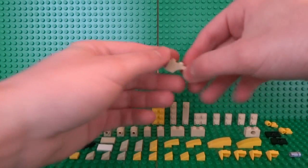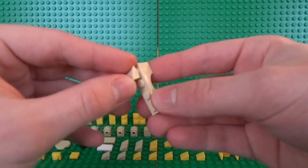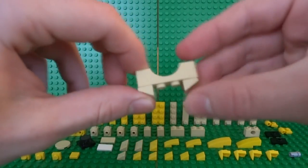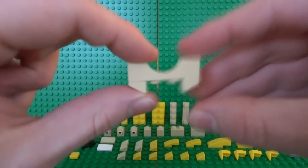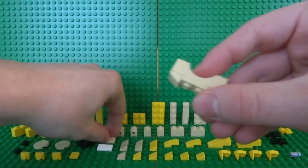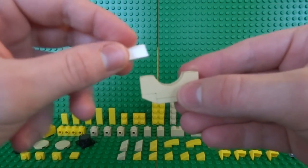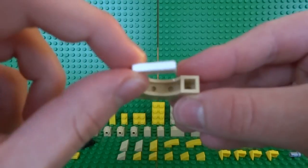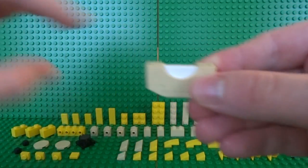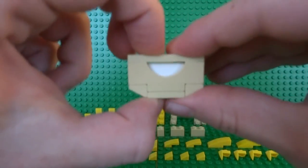We can start on the Vault Boy's head by building his face, starting with the chin and mouth. Take a 1x4 brick and two 1x1 slopes, attach them underneath the brick on either side, and fill in the gap in the middle with a 1x2 plate and a 1x2 tile. To create the mouth, I used a cool technique where I slid a 1x2 white tile in the middle of the arch brick, then secured it in place with a 1x4 tile with two studs on either side.